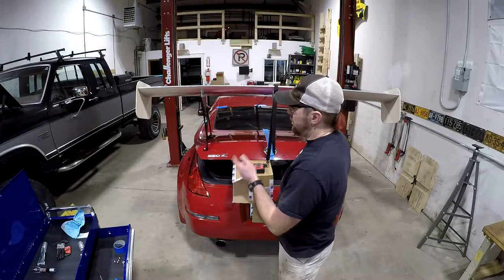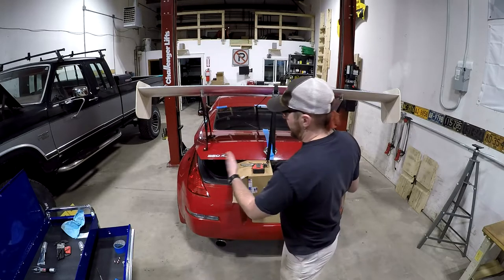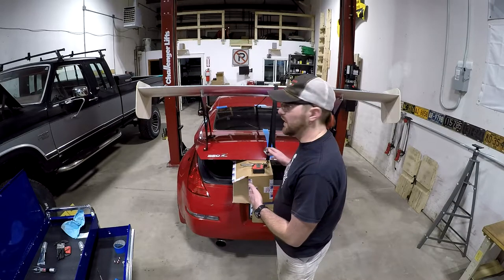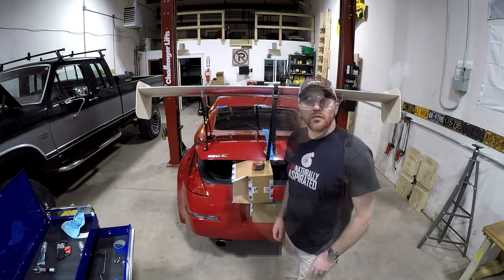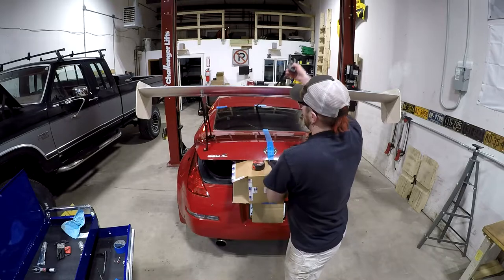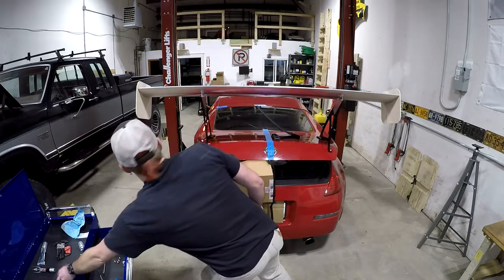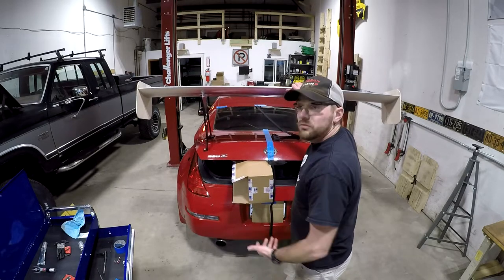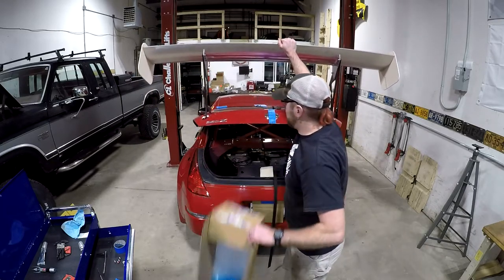I've gotten all the fasteners snugged up, and I can start fine-tuning. The holes are a little oversized so I'm going to double-check measurements before tightening everything down. With that, the wing is bolted on. I can remove the strap. The whole hatch is shaking when I push on it, so I'd say that's pretty secure.